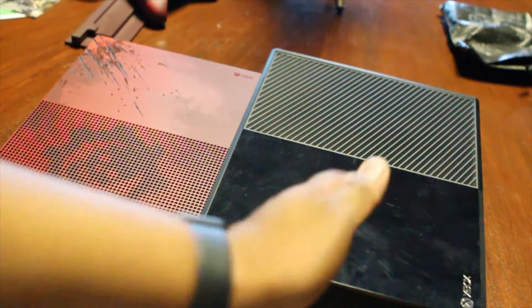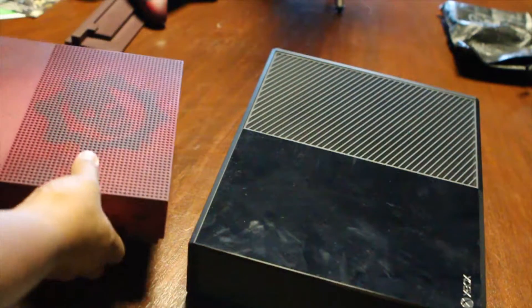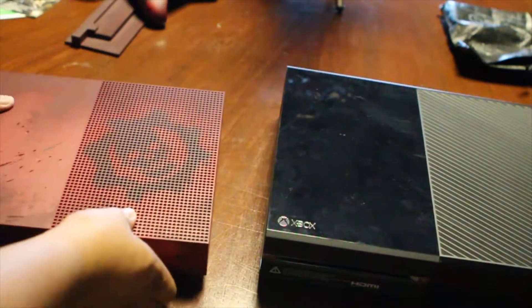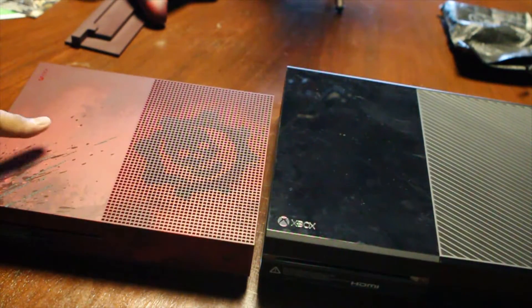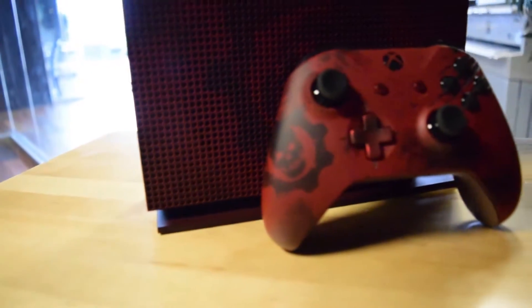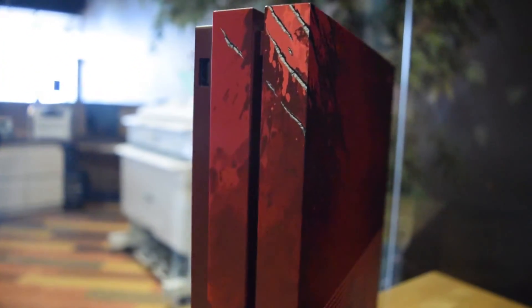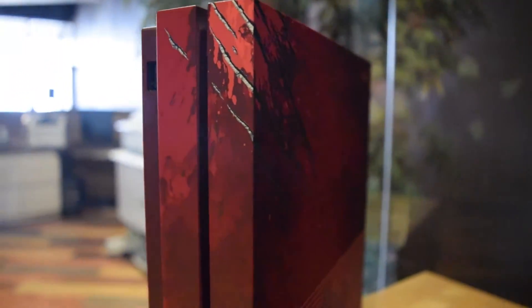On my right side I have the original Xbox One, and on my left side I've got the new Gears of War 4 limited edition Xbox One Slim. For those who haven't seen the new slim compared to the original Xbox, they say it's 40% smaller and lighter — and as you can see, that is a very big difference. I'm going to put those on top of each other right here. You can really see how big the original Xbox One is compared to the slim. The extra grooves and cuts and etchings in the system make it very limited edition, very collector's item-esque, Gears of War themed.